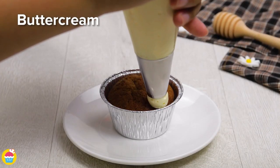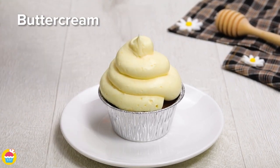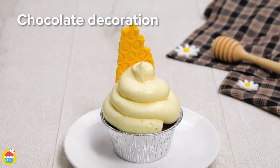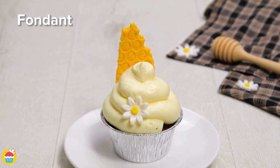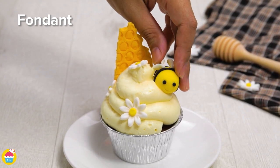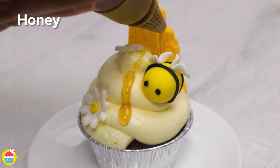Get your basic cupcake first and then pipe some buttercream icing on top. Stick in your honeycomb white chocolate decoration and a few fondant flowers and why not a honeybee? Fondant icing is great for making these cute little animals and decorations, and a little drizzle of honey for a finishing touch.